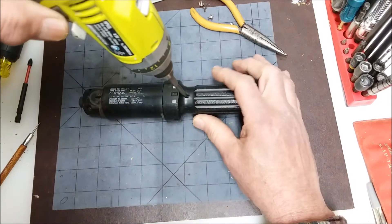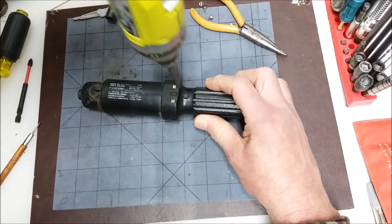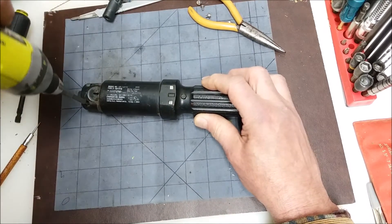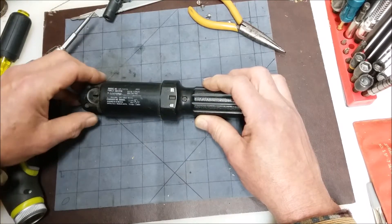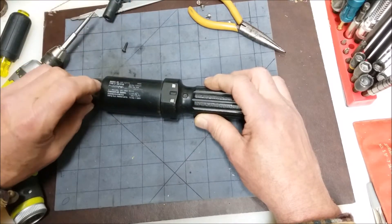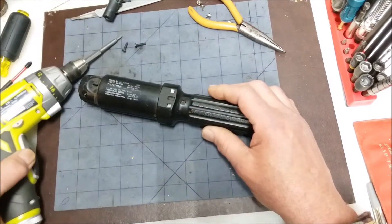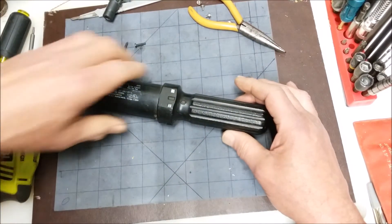Let's pop this bad boy open and see if the battery's leaked or anything over the years. We're going to find out in a minute if this is trash or if we can give it new life. We'll put an 18650 in here and see what's up. It doesn't tell me how many volts this thing uses and I don't know if I can find the charger, but let's open it up anyway. I think it'll be good with the 18650.